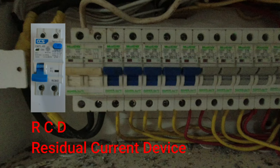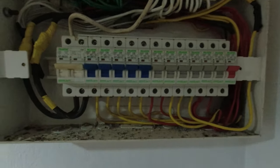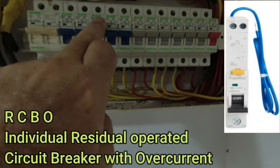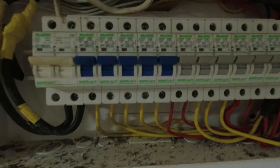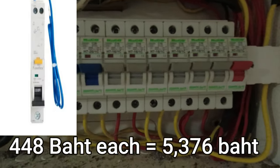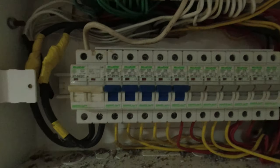The trouble with fitting one RCD is it lends itself to nuisance tripping — if one bulb went it would knock everything off. Eventually I'm going to put RCBOs in: there are twelve MCBs, so that would cost about 6,000 baht to change everything over. An RCD is only 450 baht, so I'll put the RCD in first and then gradually change them over to RCBOs.